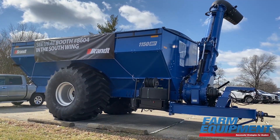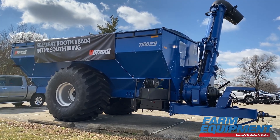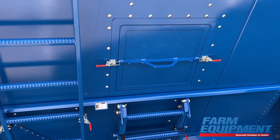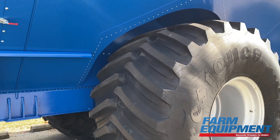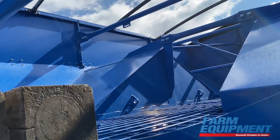We're showing our single logger cart. We also have a new double logger cart we call DXT. One of the biggest features we're seeing is people really like the access door, so you can get in at the ground level for when you're cleaning out, changing varieties, changing crops.